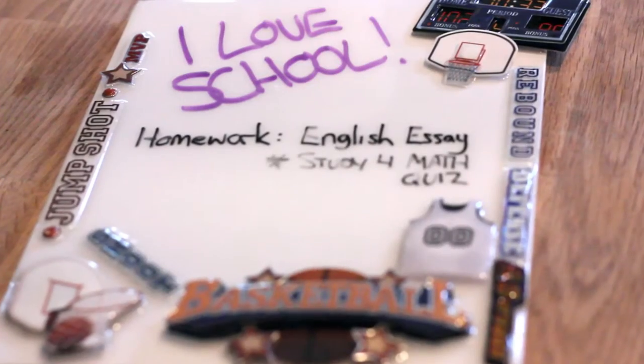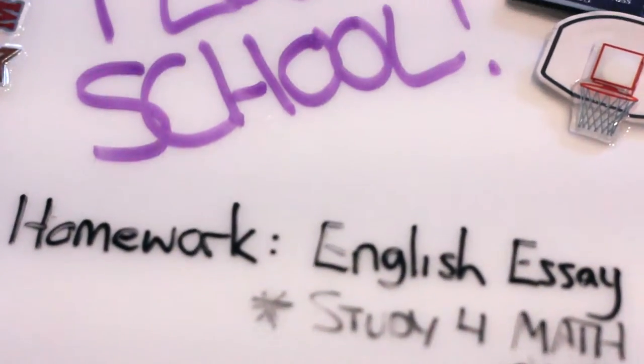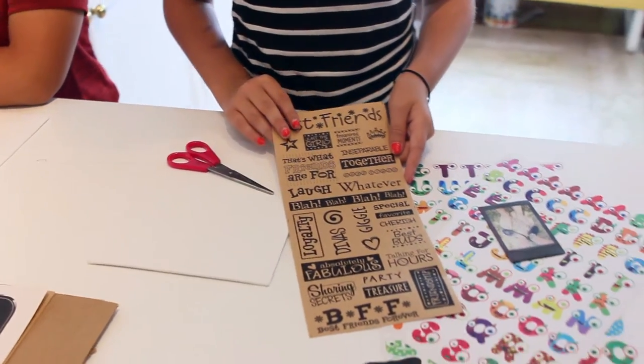We're back with another episode of Knickknacks with Mac with a new special guest. Today we are going to create a dry erase canvas board for your locker for back to school! These dry erase boards are really going to help keep us organized and they're really fun to make. My theme will be friendship and mine will be Star Wars.